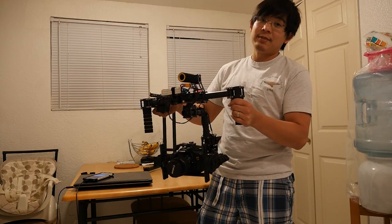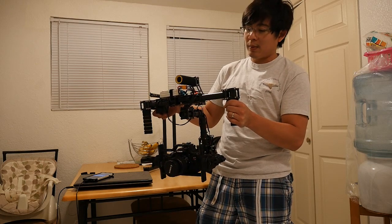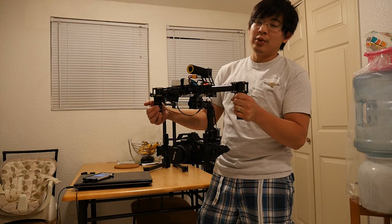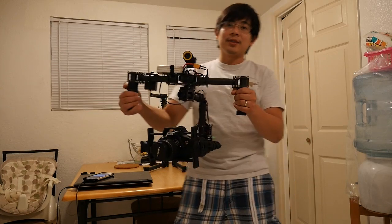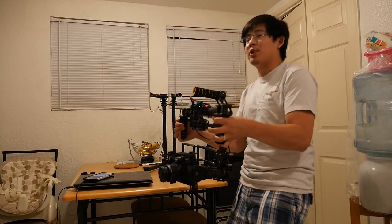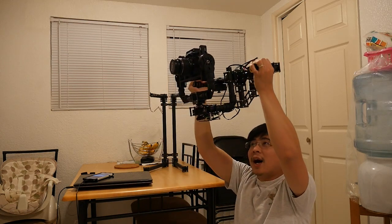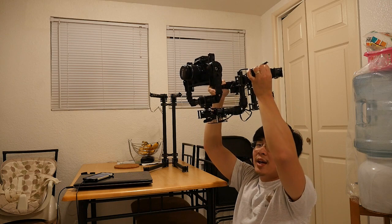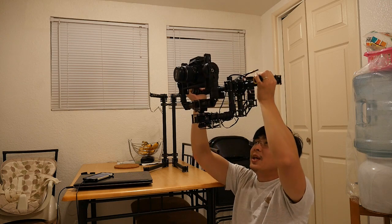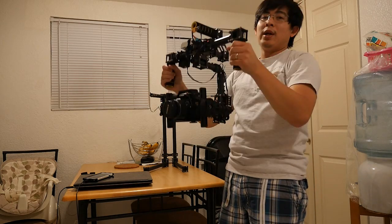My next favorite feature or setting that I like to program is this one. For example, if I'm shooting over a crowd, I can just have the tilt lock but still manually control the panning. If I'm a really short person below a crowd and I'm reaching over a crowd, I can still look around and be about head height or over people's heads in this mode. That's very cool, or I can just hold it manually and do this.